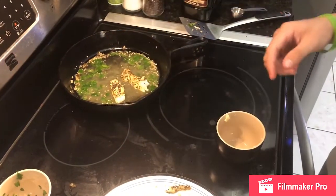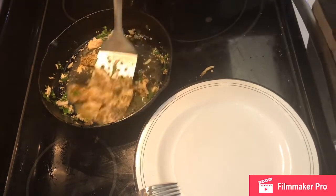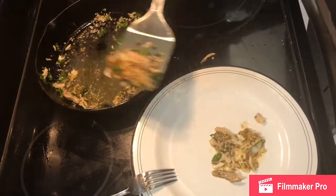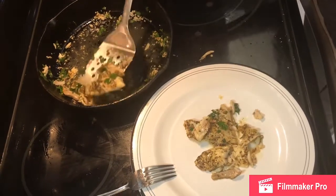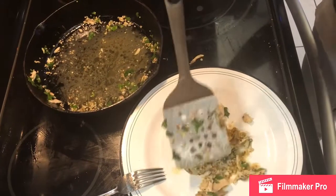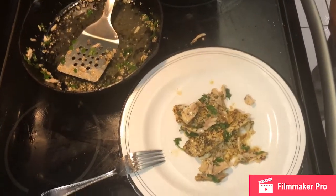Now we're adding the fillets. Alright, so once you're done sautéing it, you take it off. Now you're ready to eat.